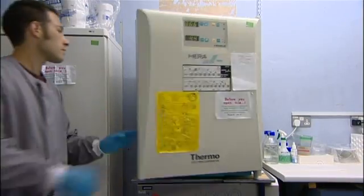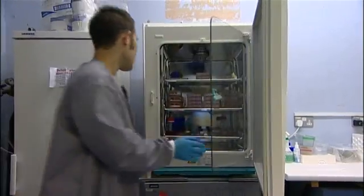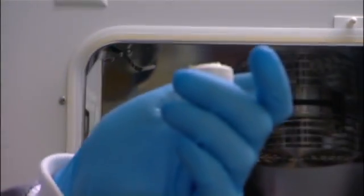Here at the University of Reading, what we've created is a robot with a biological brain. This is a brain where the neurons are cultured, grown under laboratory conditions, so that the only control of a physical robot is this biological brain that we have grown.